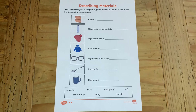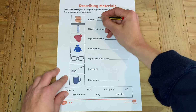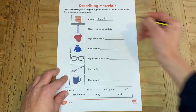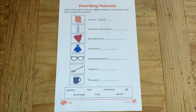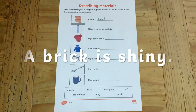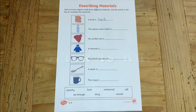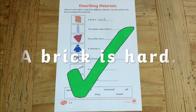For the two star worksheet your children need to complete the sentence using the choice of words at the bottom of the sheet, for example a brick is hard. You could question your children as to whether a word suits — for example, does this sound correct? A brick is shiny. That can't be right. A brick is hard. Of course a brick is hard.